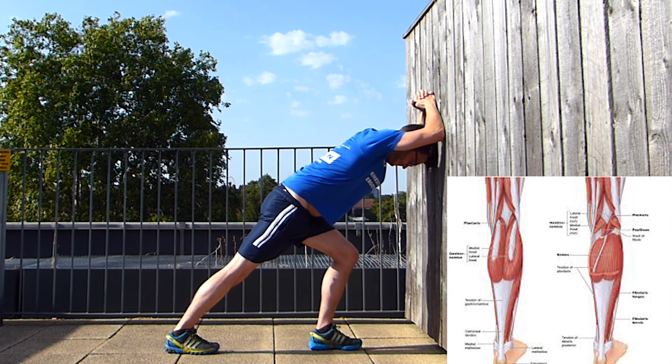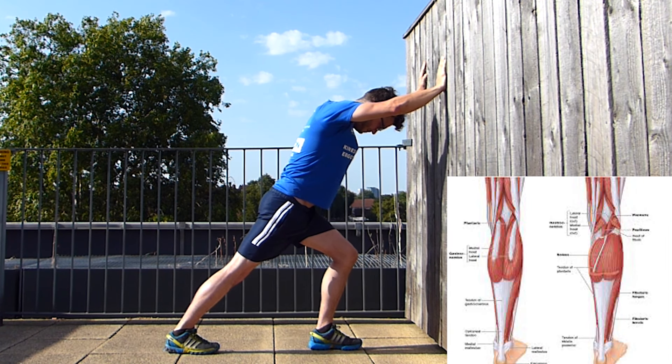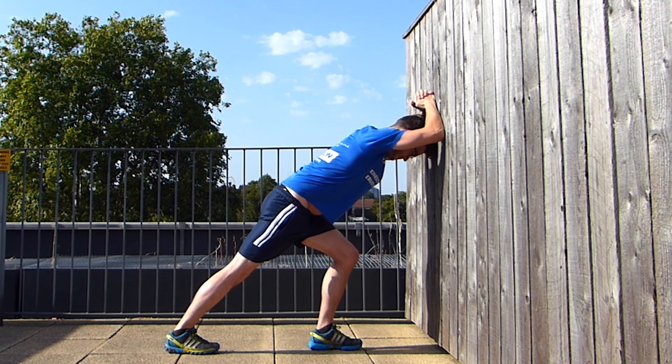You should feel this stretch on the back of your calf. To increase the stretch, don't hesitate to put more weight on your front leg or on your arms, and also to bend a bit more forward.